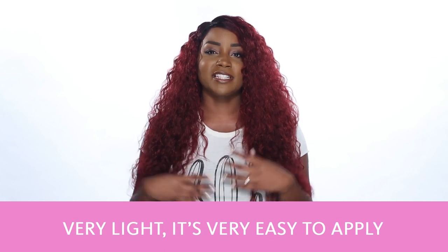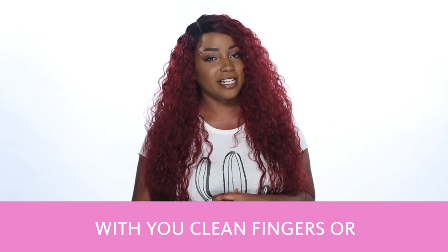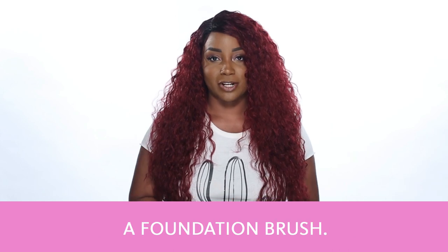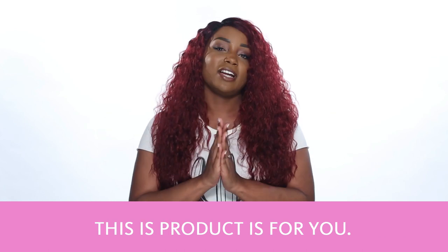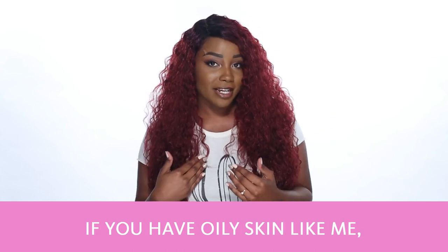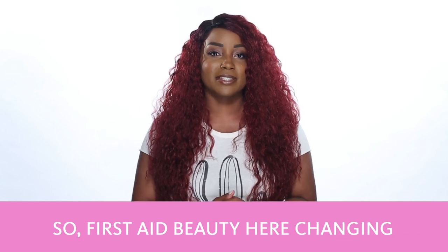It has a really nice feel, it's very light, it's very easy to apply, and you can apply it with your clean fingers or a foundation brush. If you have sensitive, normal, or dry skin, this product is for you. If you have oily skin like me, you may want to set this with a powder before you go out with it on.